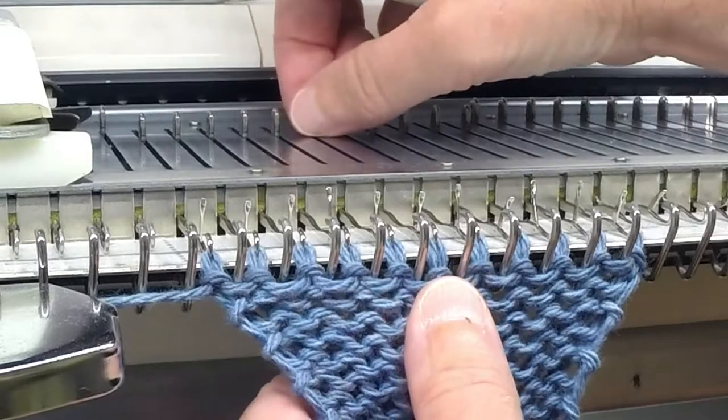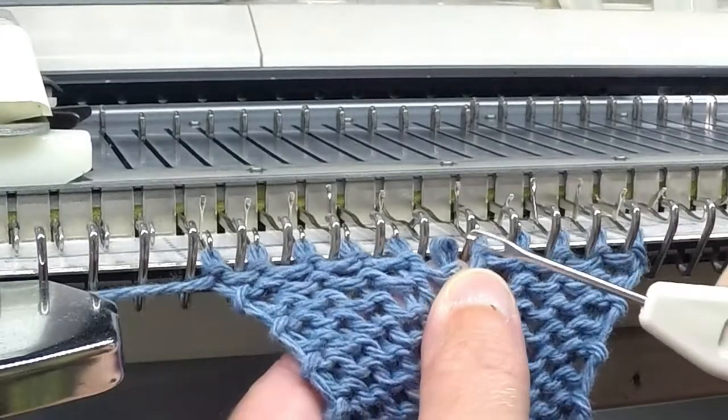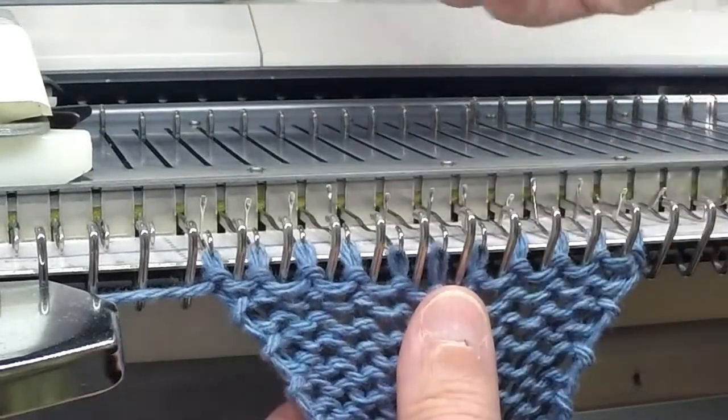As you're knitting, if a stitch comes off one of the needles and it hasn't unraveled, you can simply take your transfer tool, place it inside the stitch, and insert it back onto the needle.